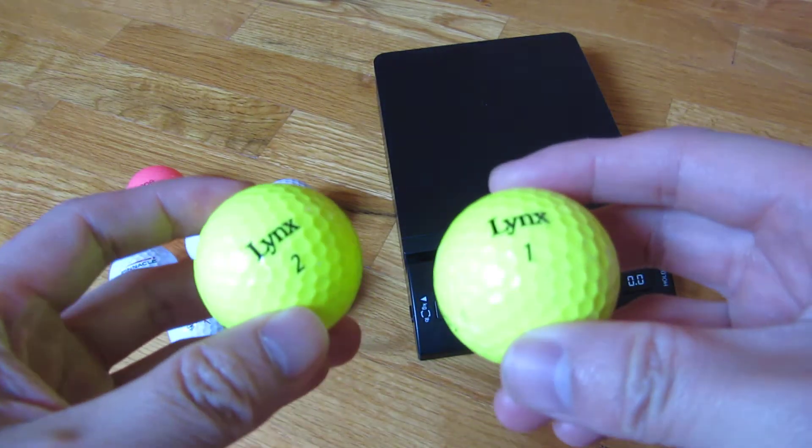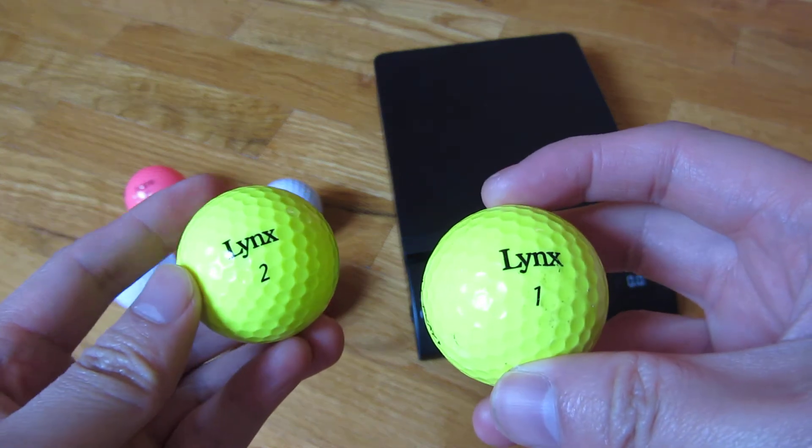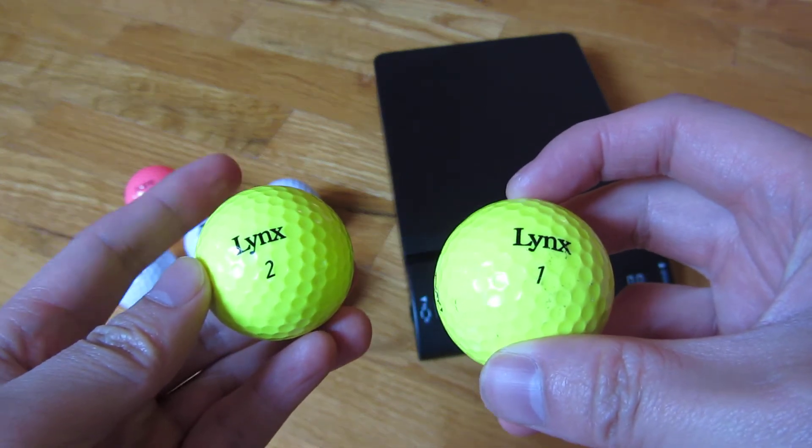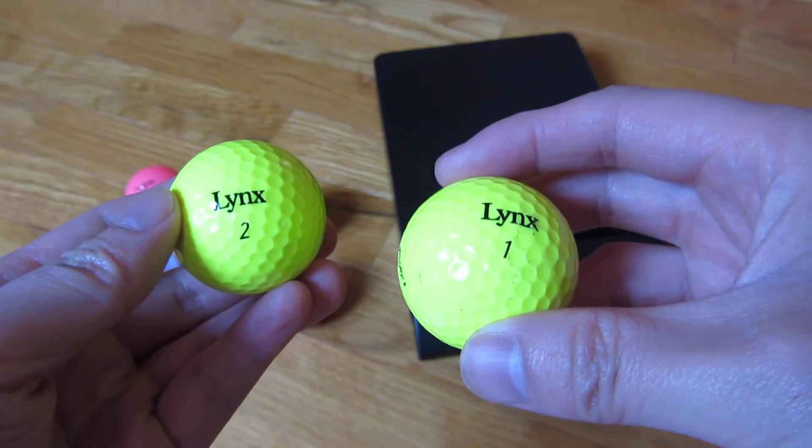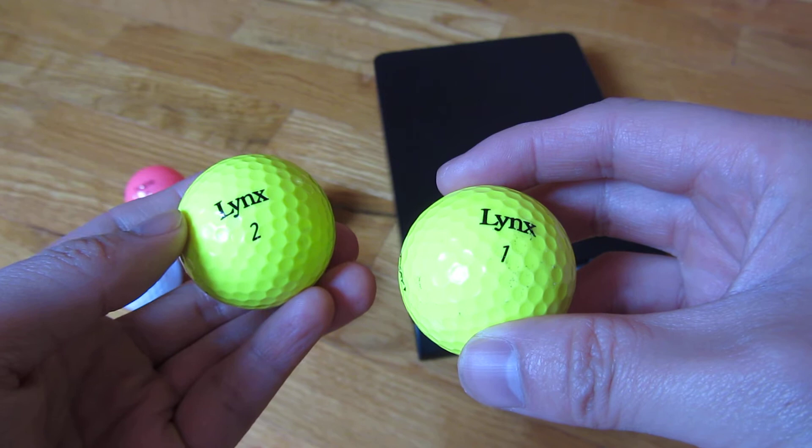You'll see a lot of golf ball packages come with a set of one, two, three, and four. Now there are higher number packages which come with numbered balls five, six, seven, and eight.